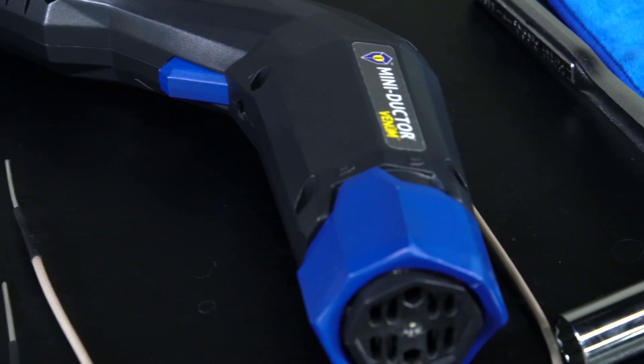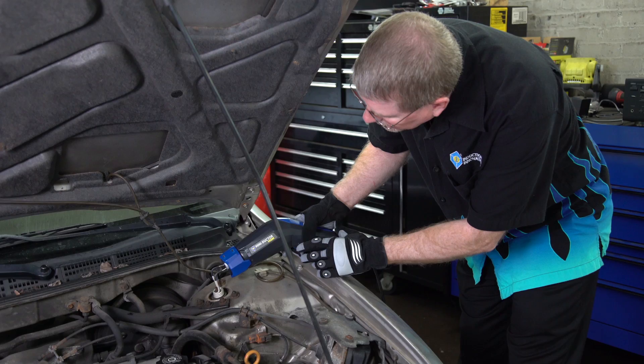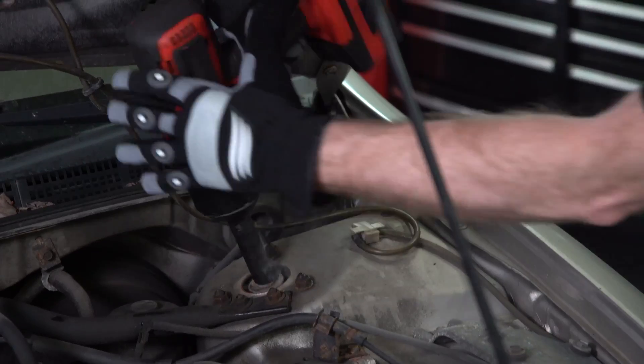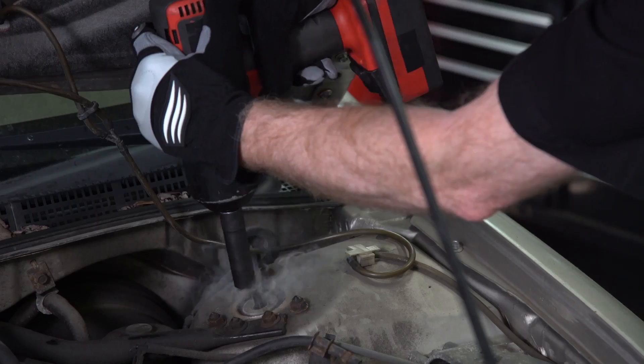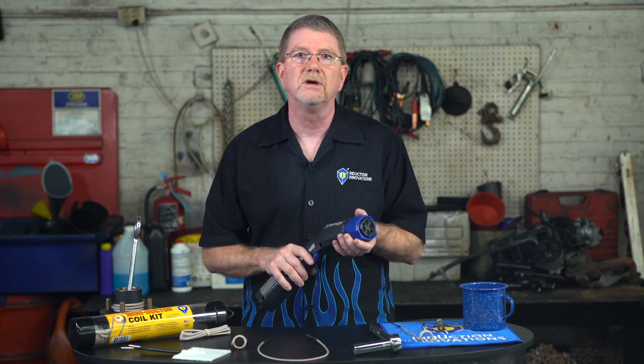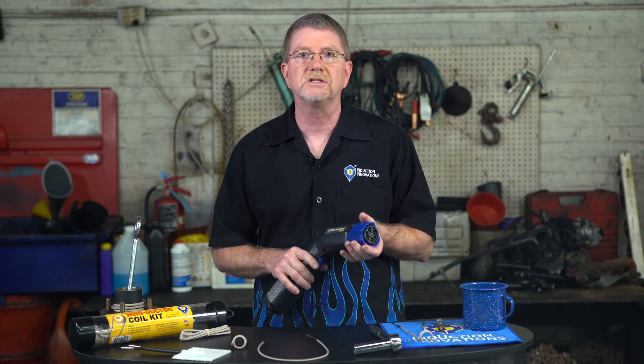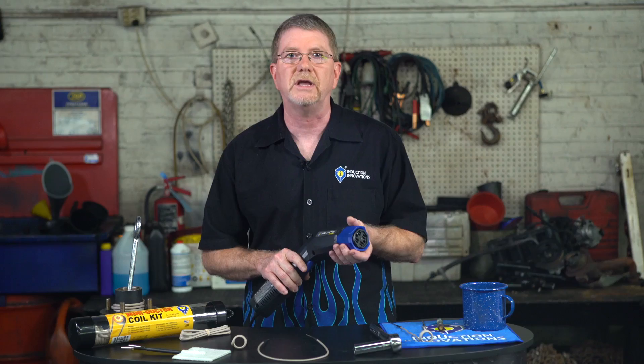Venom, like all Mini Ductors, heats magnetic metals without the danger of an open flame. Release thread lock compound nuts, frozen manifold bolts, bearings and more. No more collateral damage — work near plastic shields, wiring, expensive rims and fuel lines to eliminate unnecessary repair and costly mistakes.